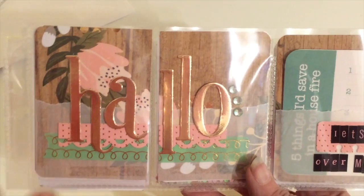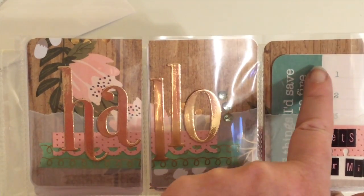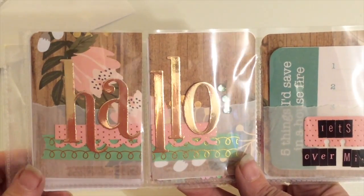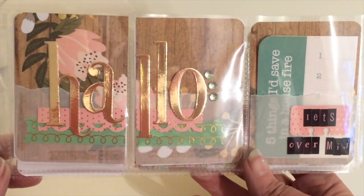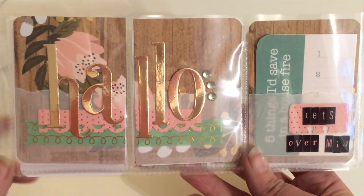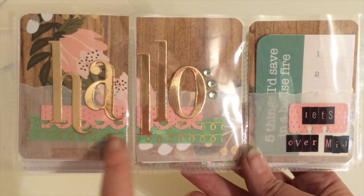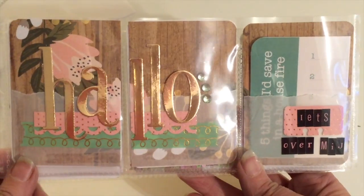I've used a background paper and it actually flows across all three panels here. I spelled out 'hallo' with some gold die cut letters — that is the English Rose font from Quick Cuts. In the background, I have torn some vellum, layered some washi tape, and then a border punch strip of pink paper.